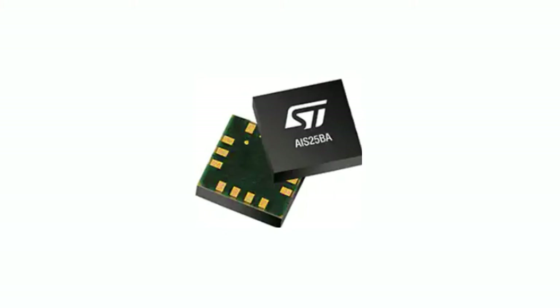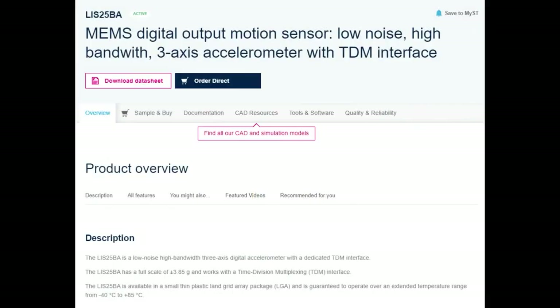These accelerometers are configured with I2C, but the data comes out via TDM. They're designed to be low noise, high bandwidth, and they're triple-axis. They basically go up to about 4G max.